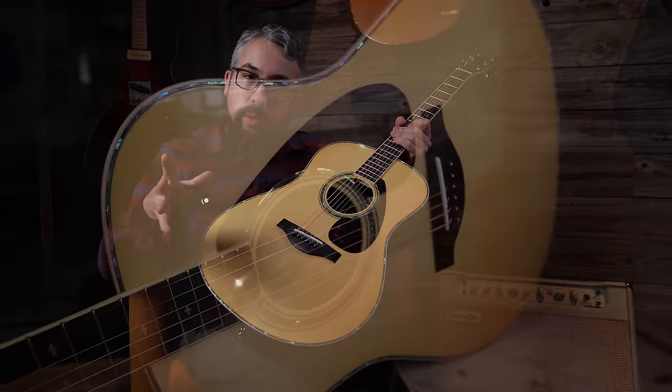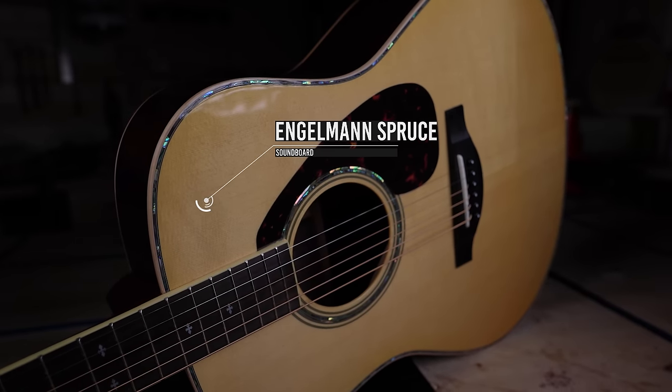Pretty much all of the Yamahas in the LL line have Engelmann Spruce tops, which is an interesting choice. You don't see it in a lot of highly manufactured guitars — you do see it in handmade acoustics. On top of it being Engelmann Spruce, Yamaha promotes this as their Acoustic Resonance Enhancement technology wood. As I've talked about on this channel, torrification is a process where they heat treat wood inside kilns to basically simulate old wood. That's what the ARE technology is, from my understanding — it's a trademark name they use. I have built many guitars with torrified spruce tops, and it does make a difference.